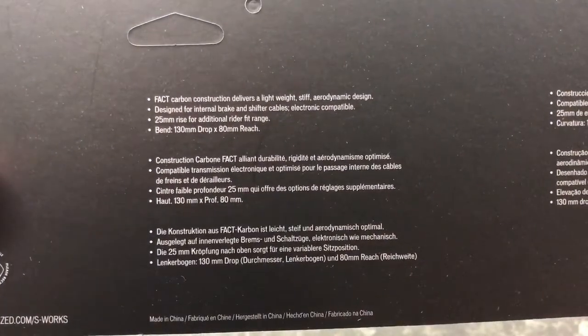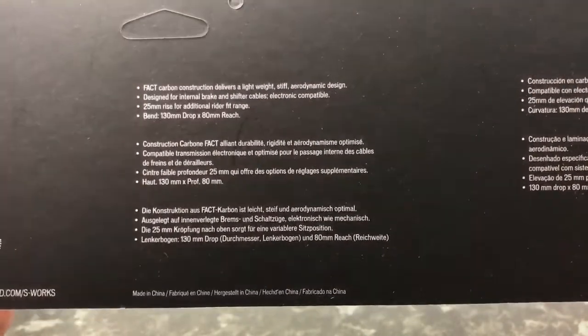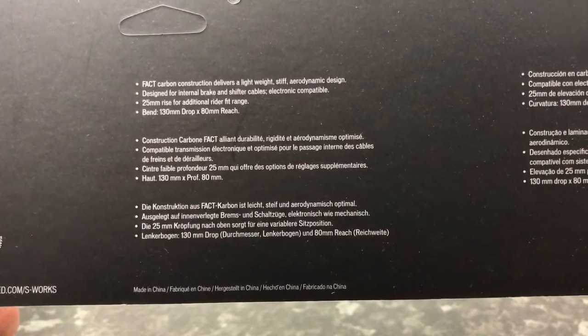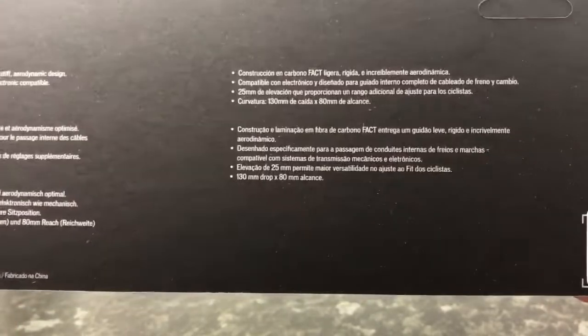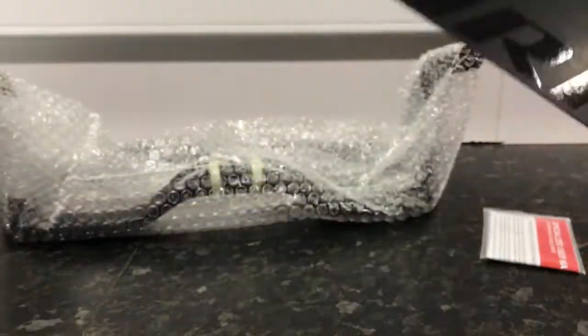The Specialized Aerofly 25mm rise carbon road bar in 42cm width. 25mm rise, 130mm drop, 80mm reach. Construction effect. Beautiful. That's basically just in different languages — that'll tell you what it is.